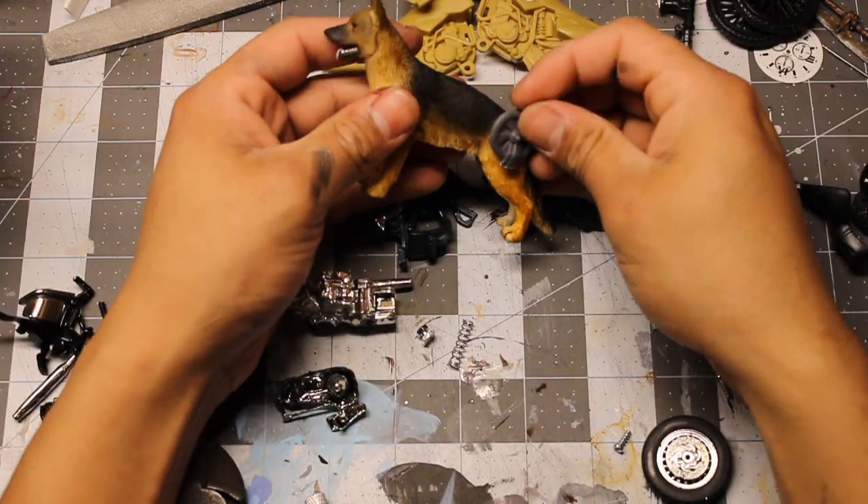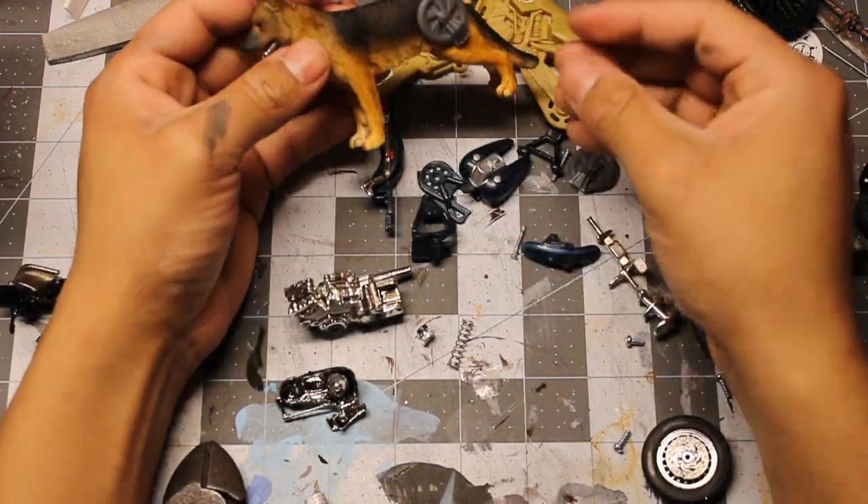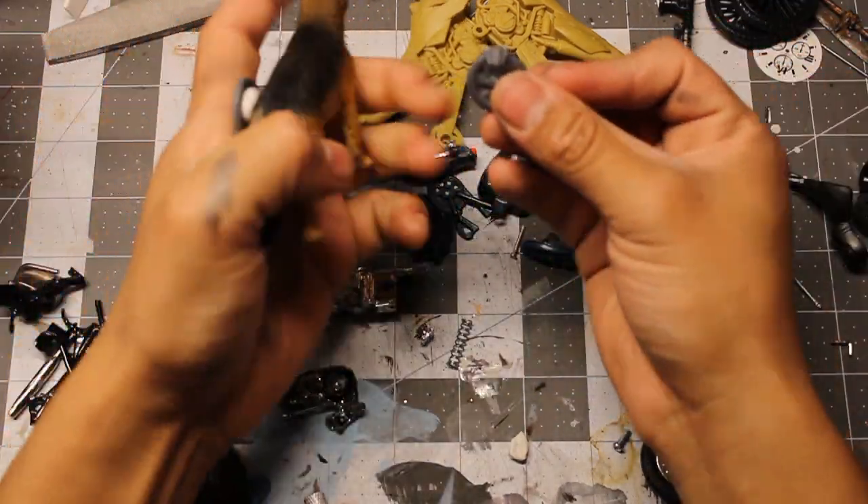Now, with all the Greeblie parts selected, I start playing around with possible configurations by setting them in place with poster tack.